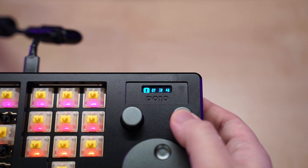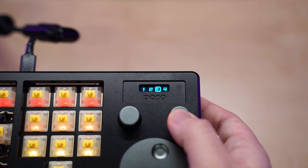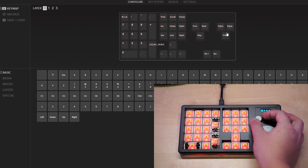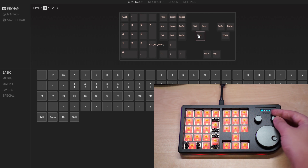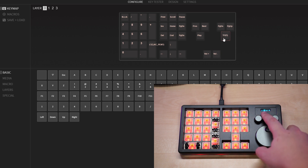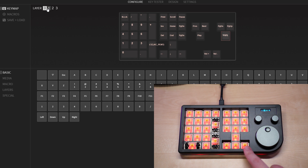You have four layers on this macro pad, and you can see which layer you are on via the small OLED screen. The first layer has the normal functions: the numpad, the arrow keys, and the knobs. The first knob controls media play, pause, previous, and next. The second knob scrolls the page up and down, and the big knob controls the volume. To change between layers, just press down on the second knob.